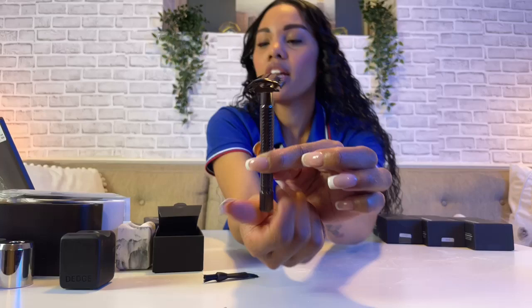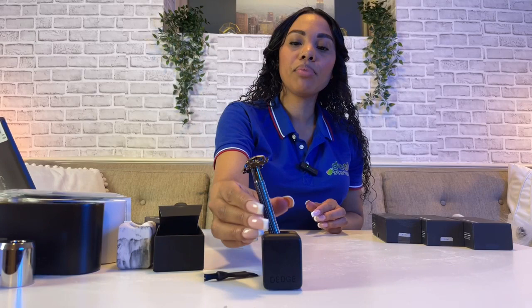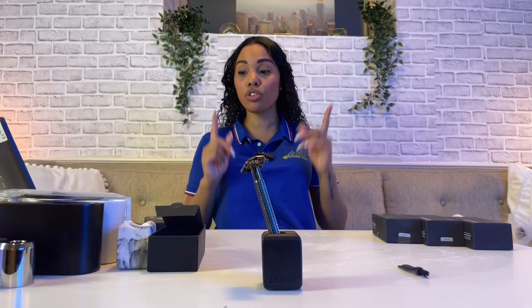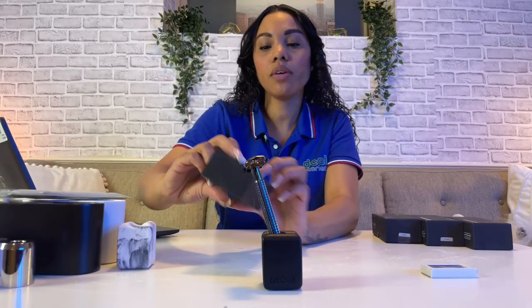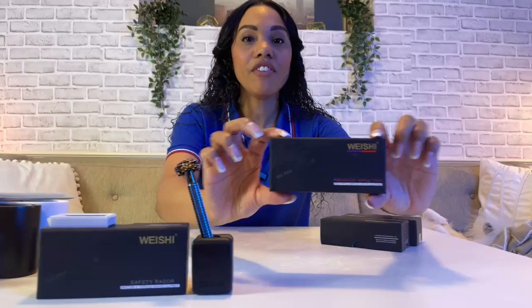The beauty of having the D-Edge holder is you can just place it in there — what an amazing gift, the two-in-one. This is the safety razor right there. As I mentioned, all our products are on our Amazon storefront page — click below and don't forget to use our code Deal Stories to save on the products we're speaking about today. We're going to go ahead and open the adjustable safety razor now, so I'll show you the difference between the two.